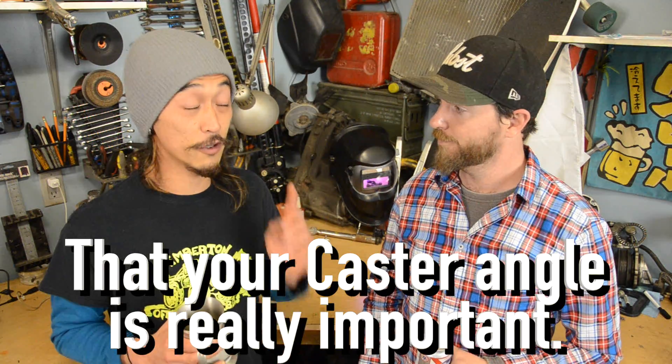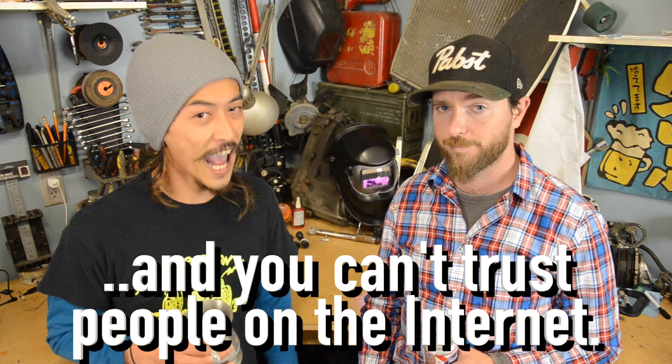So, what did we learn today? That your caster angle is really important. You might not have a driveline issue. And you can't trust the people on the internet. Tommy, we're on the internet.